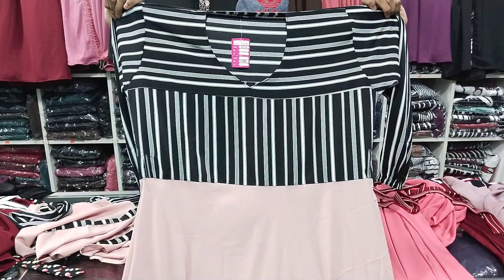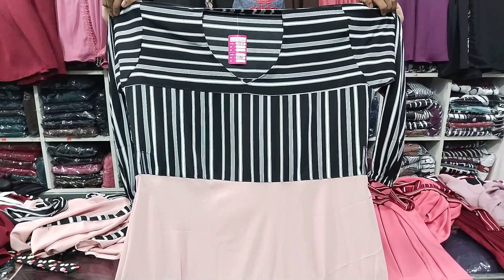Assalamualaikum. I am going to show you the new designer. This is the new designer.